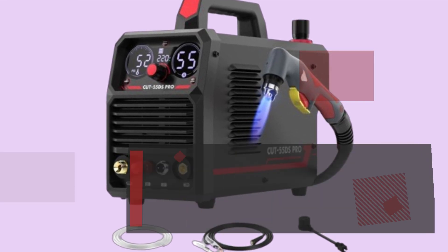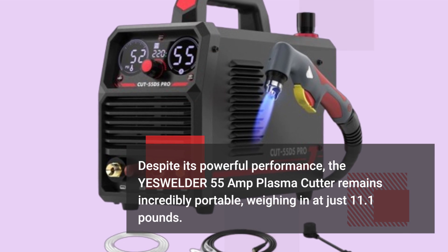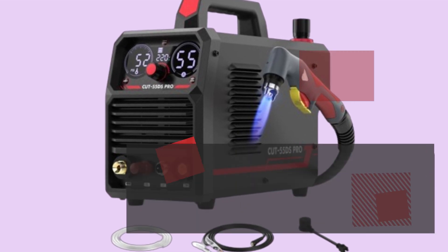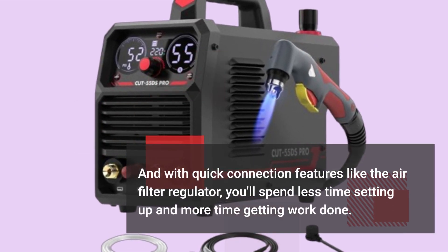Despite its powerful performance, the YesWelder 55 Amp Plasma Cutter remains incredibly portable, weighing in at just 11.1 pounds. And with quick connection features like the air filter regulator, you'll spend less time setting up and more time getting work done.